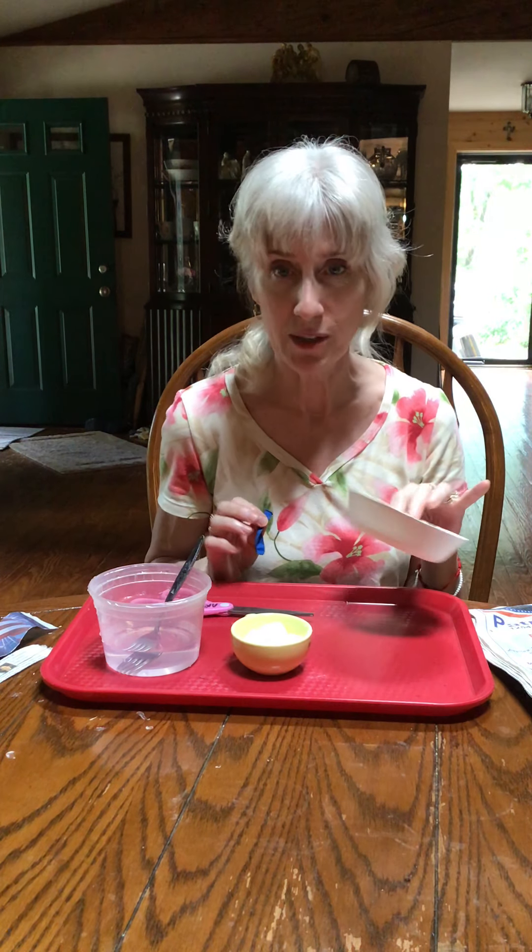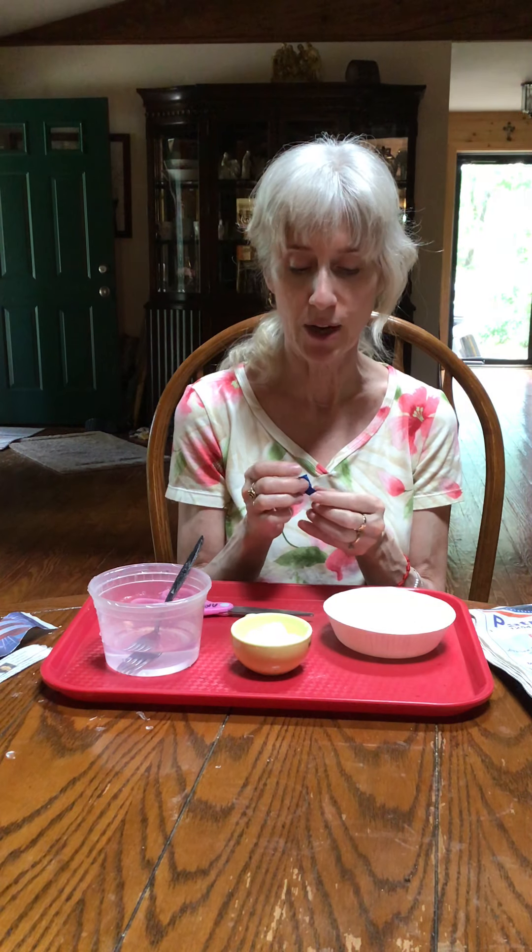Now we're going to do the paper mache two different ways. One's going to be a bowl and one's going to be like a little maraca kind of thing — or a baby piñata — which we'll show you how to do later.